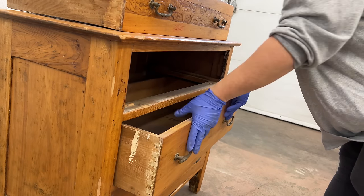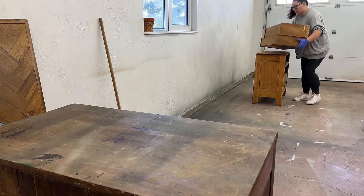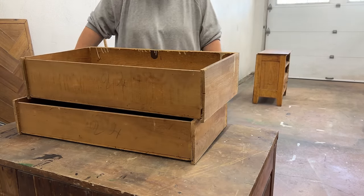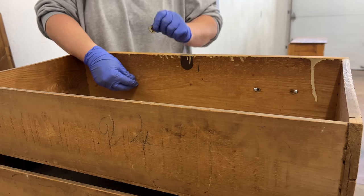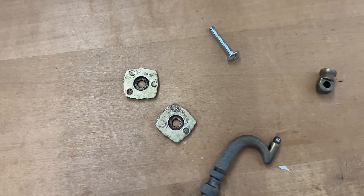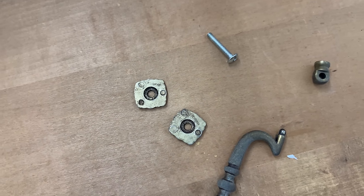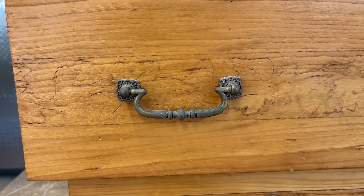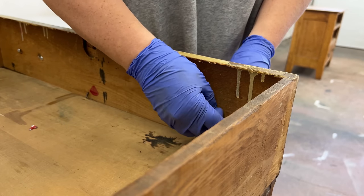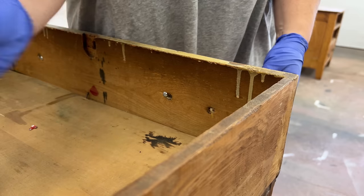I pulled out the drawers and unscrewed all the handles, which at a glance I thought might have been original, but on the inside of the drawers I could see some different holes that had been filled in. And once I got these off, I saw their Made in Taiwan stamps, so definitely not original to this turn-of-the-century piece of furniture, but I do think they suit the style of it, so I'm going to clean them up and keep them.